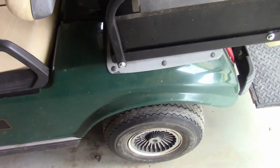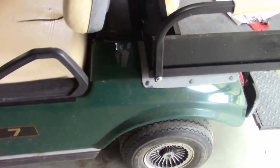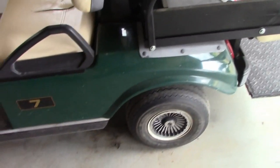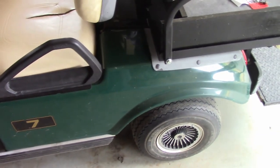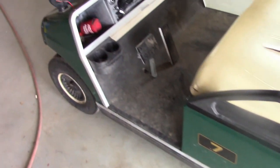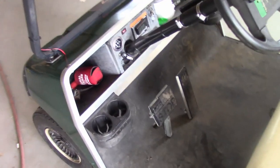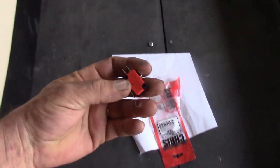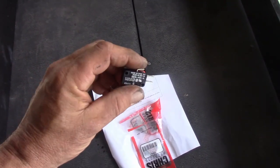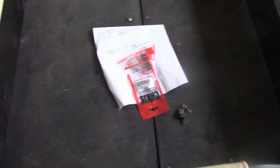Now we're kind of departing from the way I normally do things. Usually I just let stuff slide until it doesn't work at all. And if I'm lucky, the problem will compound itself and kind of snowball and make a whole bunch of other problems and make it a lot more difficult and expensive to repair than if I would have just got on the job right away. But these switches were pretty inexpensive — less than $6 online.